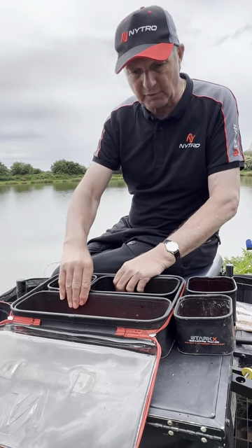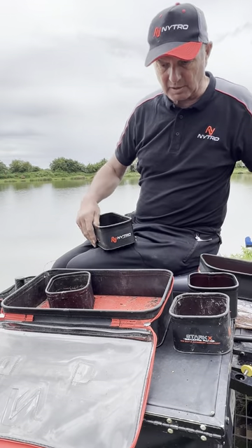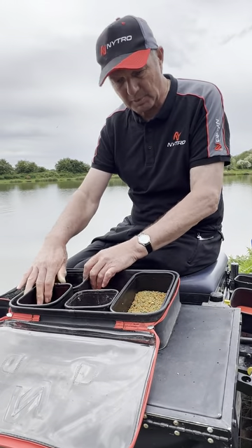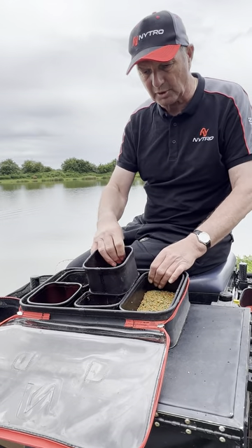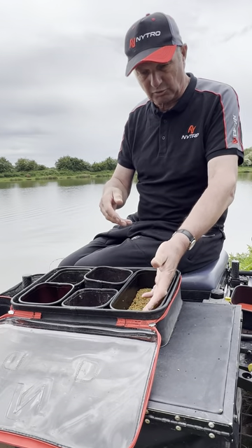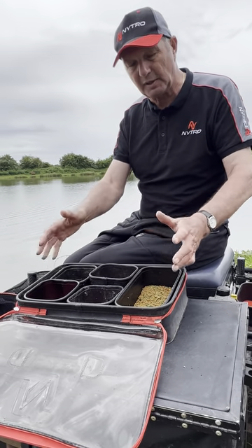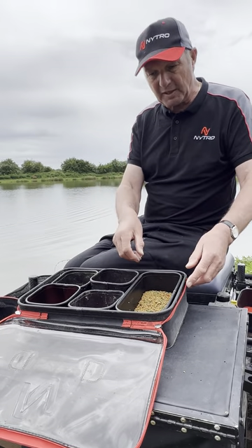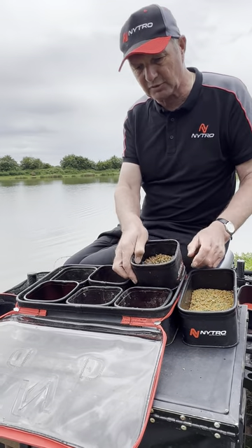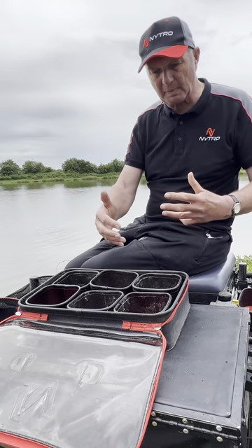If I want to put four pints of bait in there, two pints in there, and one in there, I can change it. If I want to do a bit of different fishing I can take the big one out, or put more baits in by arranging it differently. You can buy all the individual tubes separately, so if I only want one pint, two pints of maggots, a pint of pellets, and a pint of corn — or if I want six one-pint trays, I just get six of them and fit it all in.